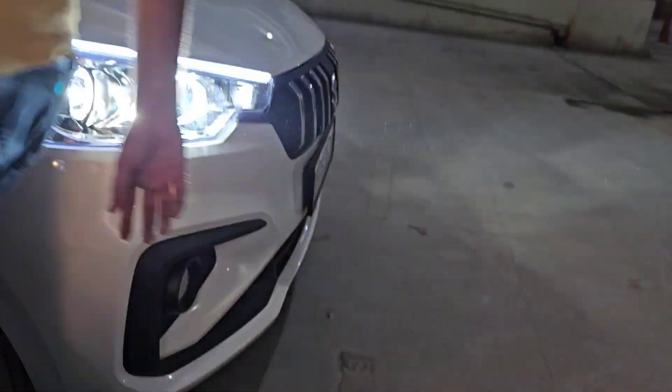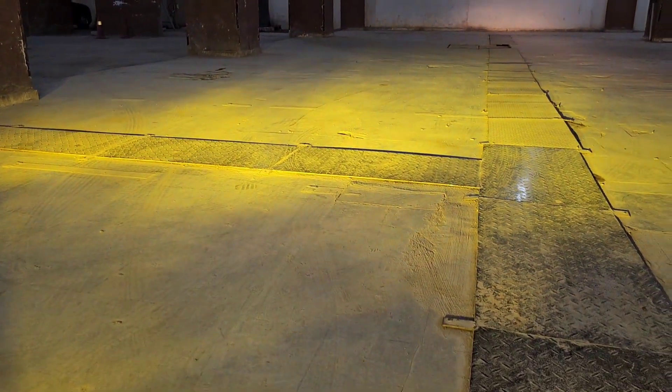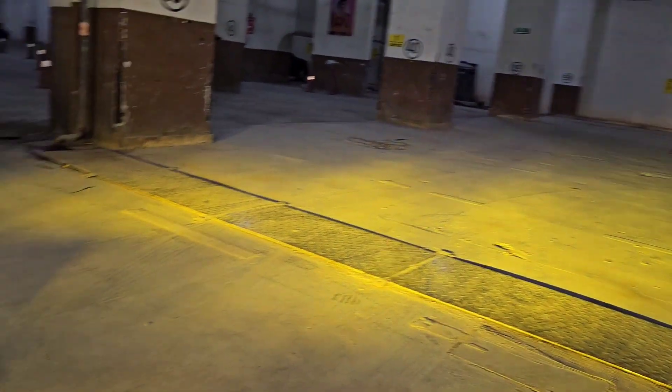Fog light was coming from the company. The bulb has white light, but off and on it also has yellow light, which gives you effectiveness in fog and hilly areas.